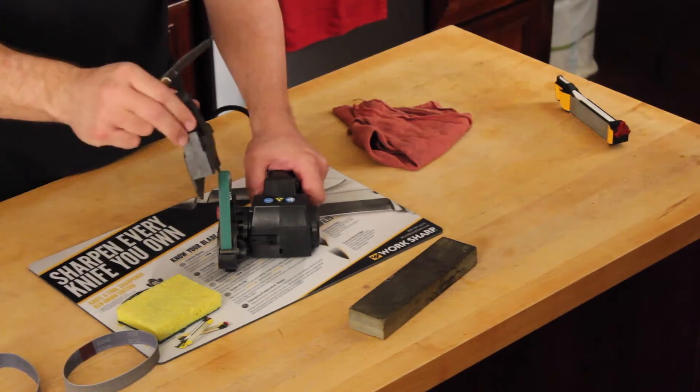Once you get the tip to the shape you want, you can just reinstall the guide and progress through the normal sharpening process.